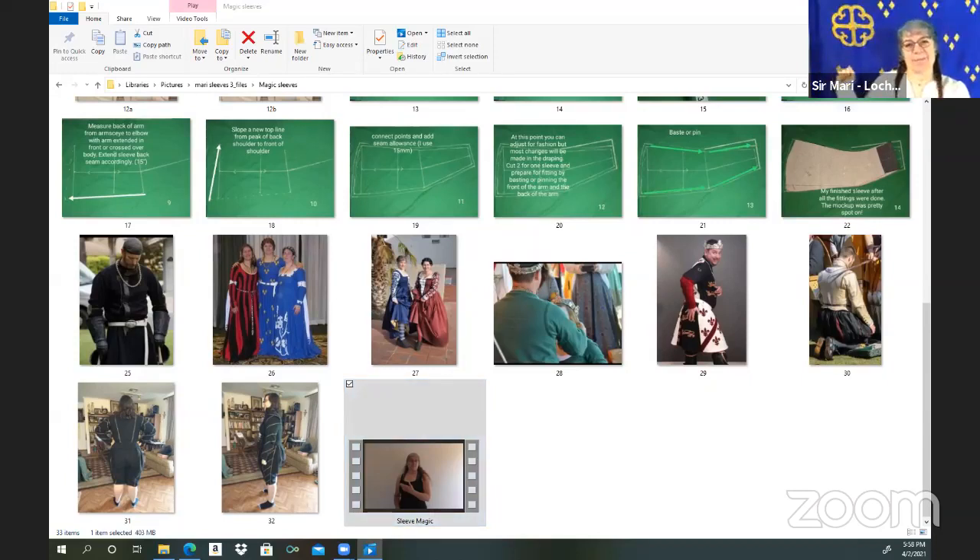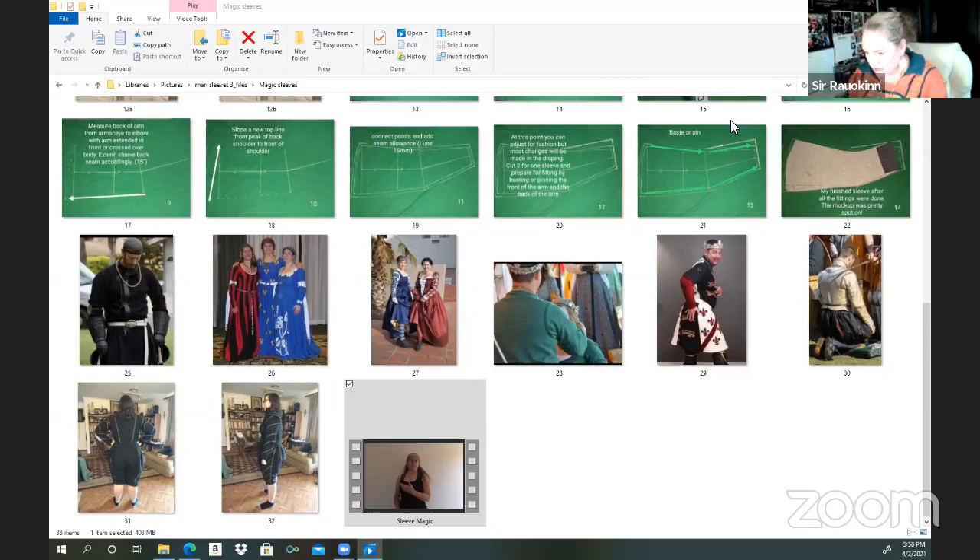Hi, I'm Sir Mari. We're going to talk today about sleeves and mobility. My Padawan is filming and my student is doing the modeling. I want to make sure that we are all watching it. In sleeves, in your garments, and in changing patterns so that you can have that full mobility.